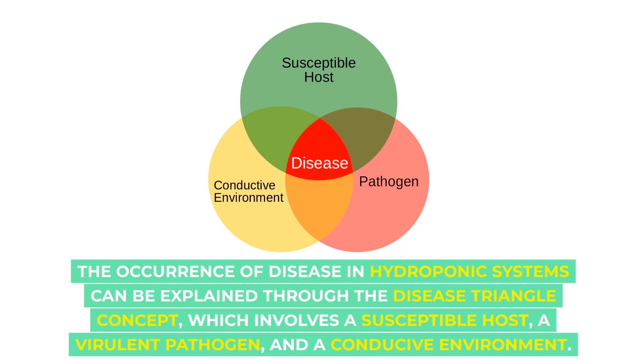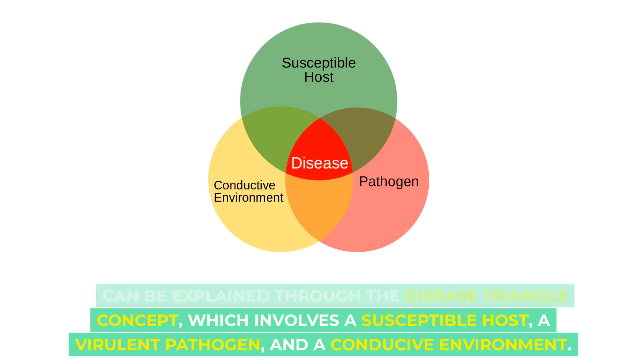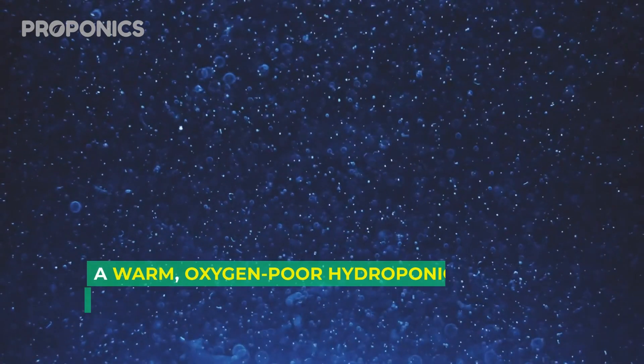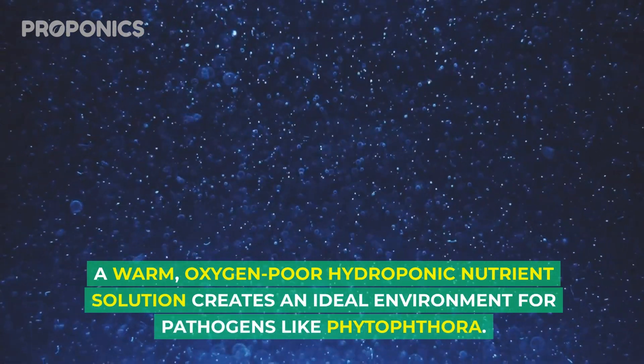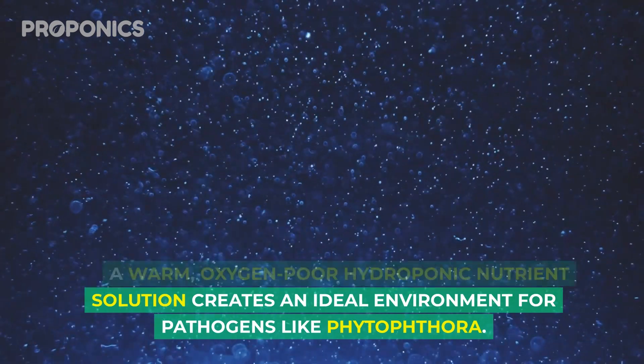The occurrence of diseases in hydroponic systems can be explained through the disease triangle concept, which involves a susceptible host, a virulent pathogen, and a conducive environment. A warm, oxygen-poor hydroponic nutrient solution creates an ideal environment for pathogens like Phytophthora.